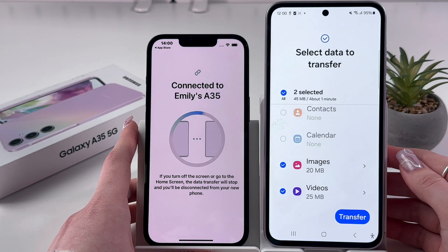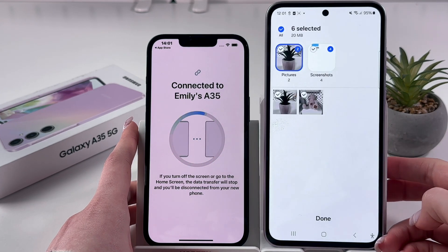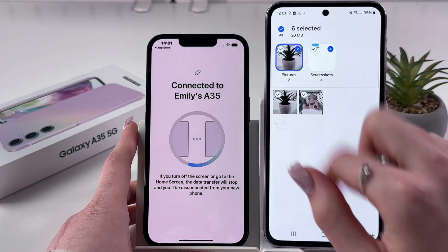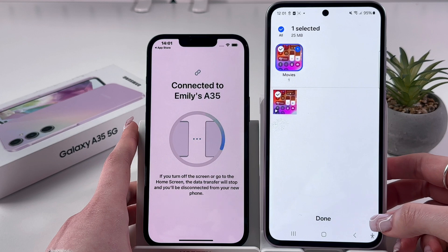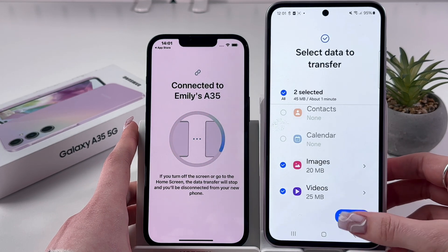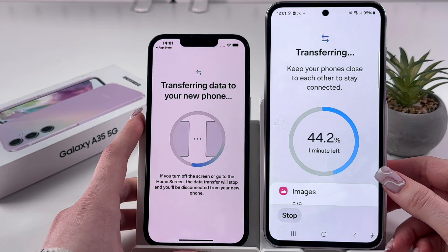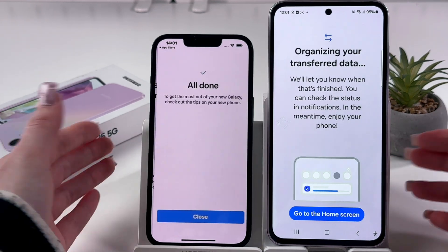I have images and videos only. Let's go into Images, select the Screenshots tab, tap Done, and do the same for videos. Now we just need to tap the blue Transfer button and it will start transferring to our device.